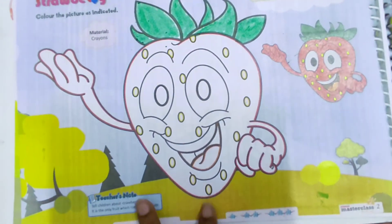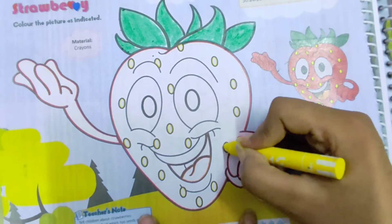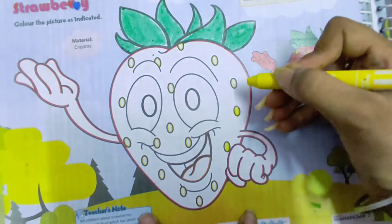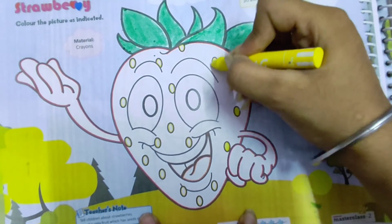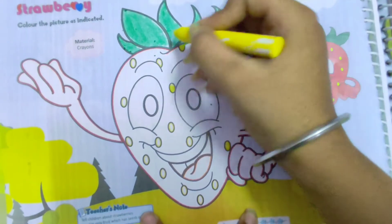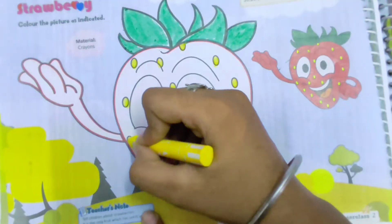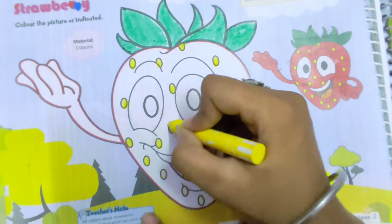After this, we have to fill yellow colour in the small circles given in the picture. These are basically the seeds of the strawberry.